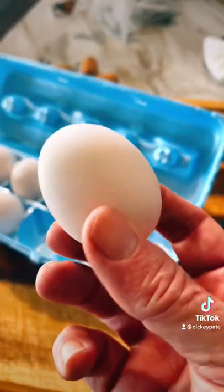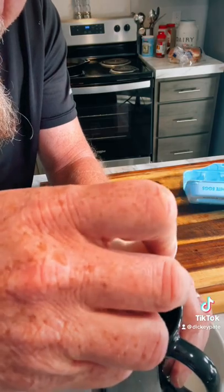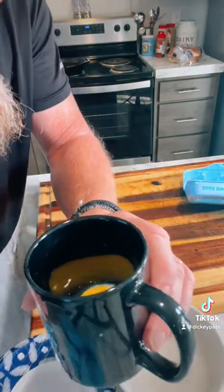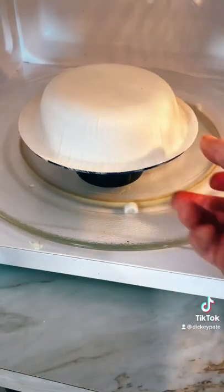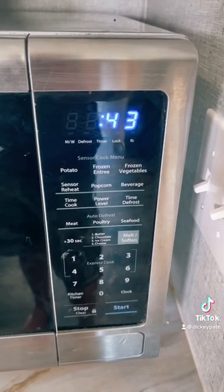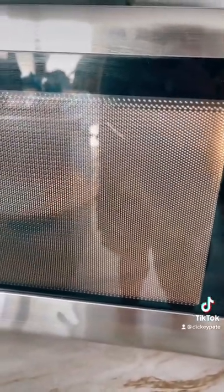First, get you an egg. Crack that egg in a glass or some kind of small cup. Put it in the microwave and put a paper bowl over the top of it. 45 seconds — your microwave may vary. If it starts to pop real hard, it's done.